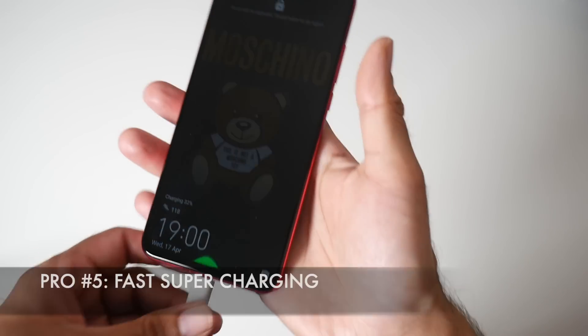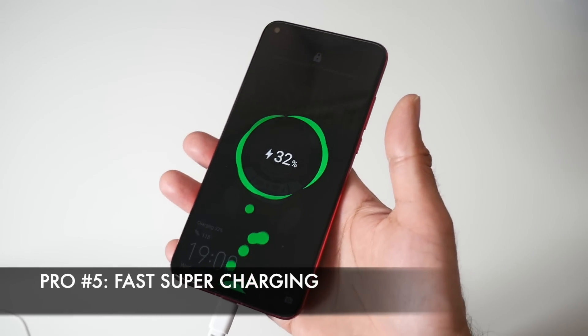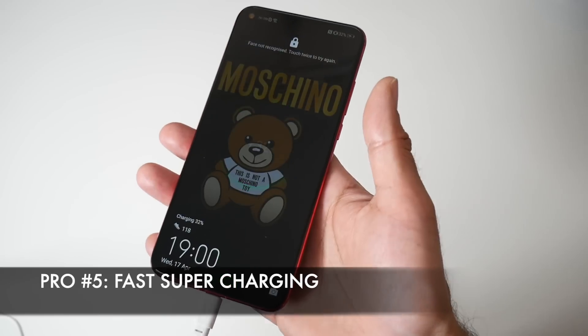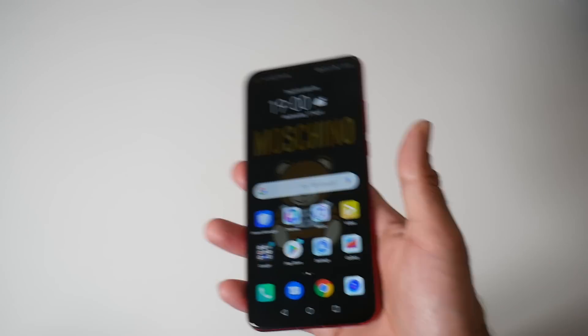That brings us to our fifth pro: fast supercharging. This phone can charge from 0 to 100 in around 65 minutes, which is absolutely amazing, and the fast charger is included in the box.